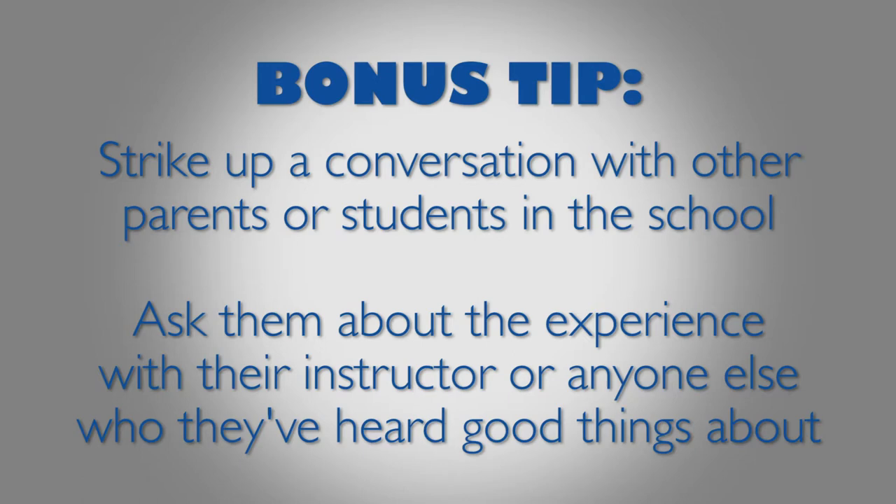And here's a bonus tip: strike up a conversation with other parents or students in the school, whether it be in the lobby or at a showcase, concert, or recital. If they're studying the same instrument, ask them about the experience they're having with their instructor, or any good things they've heard about anyone else.